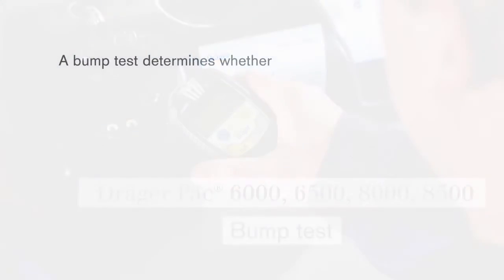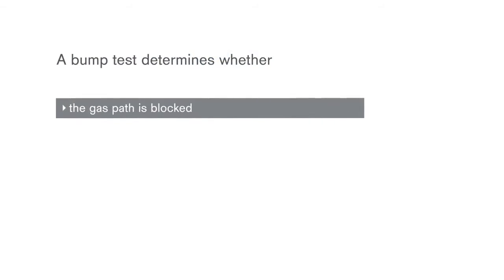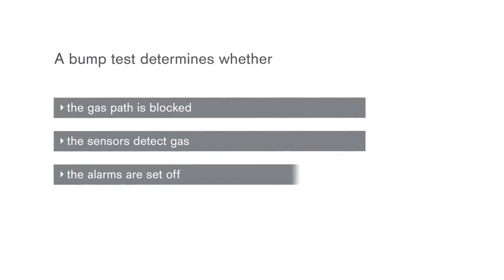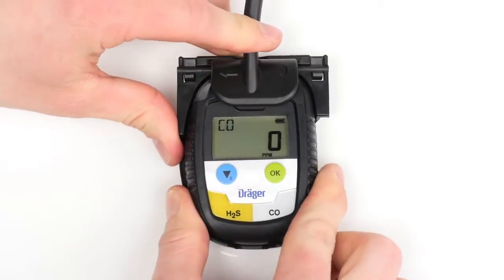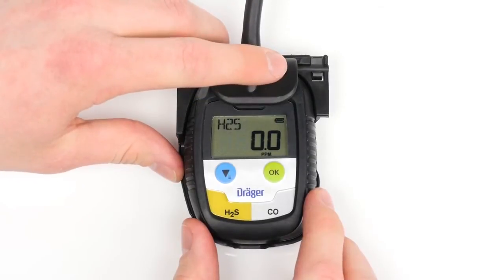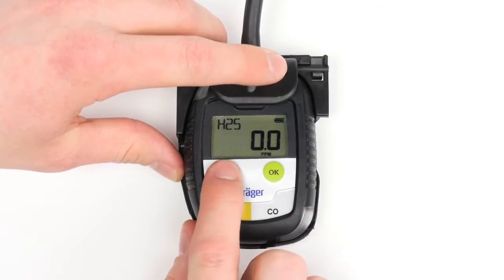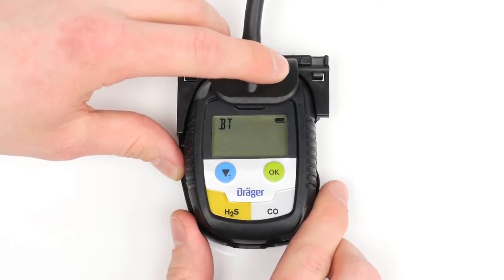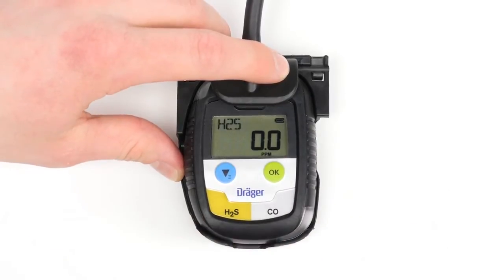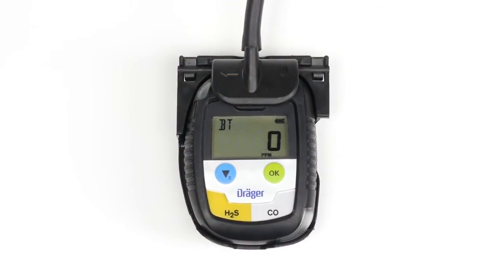A bump test determines whether the gas path is blocked, the sensors detect gas, and the alarms are set off. To conduct a manual bump test, attach the device to a calibration adapter and connect the adapter to a test gas cylinder. Press the blue menu button three times in a row, then press the OK button to start the test. The BT symbol will appear on the display. After a few seconds, the Draeger Pack will activate the alarm. Remove the device from the calibration adapter. As soon as the bump test is completed, the alarm stops and OK will appear on the display.